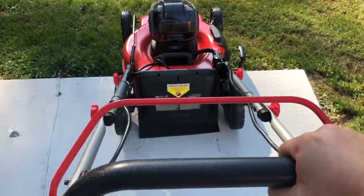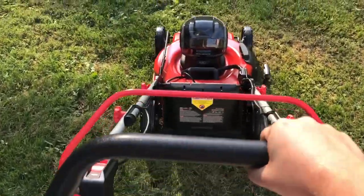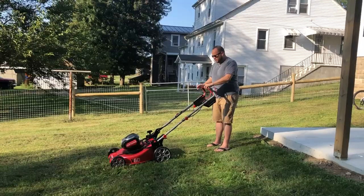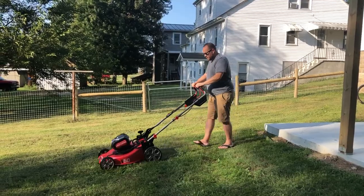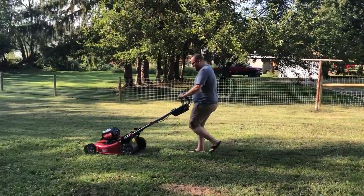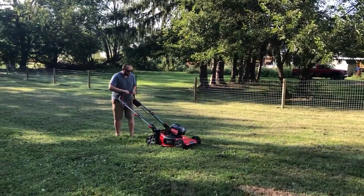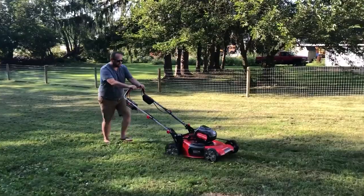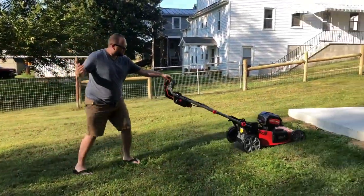All right, so we'll touch grass for the very first time. Oh, there we go!